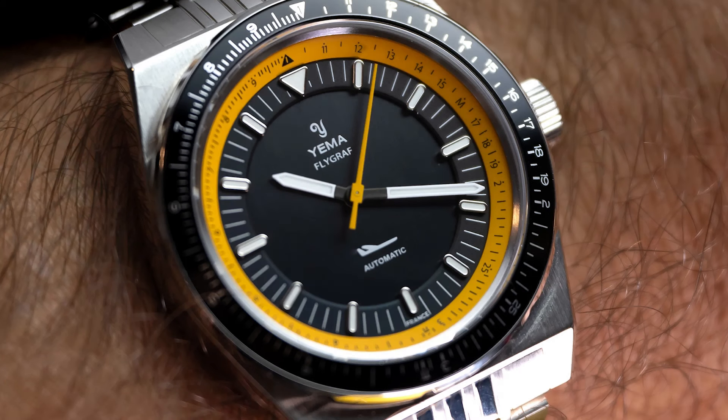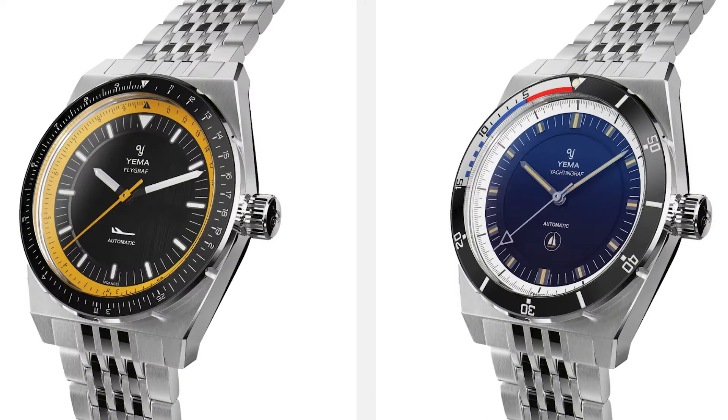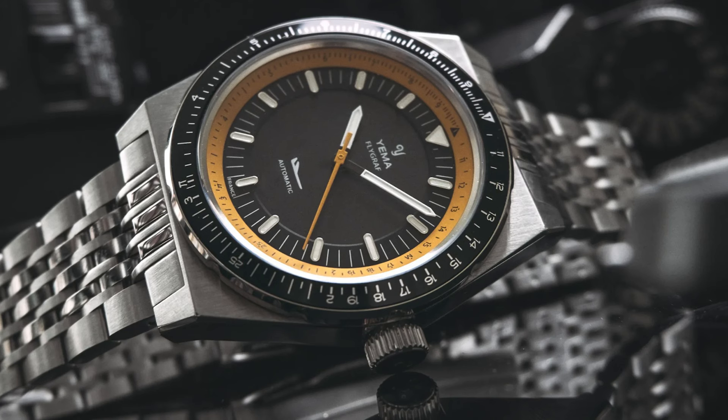At first glance we see a tool watch with yellow elements. Why do I prefer this model over the other two — the Yartingraph and the Rallygraph? Because I find it to be the most balanced watch when it comes to scales, indices, and hands. This watch sits nicely between busy and calm. Plus, it's rare to see the color yellow on a watch in an organic way. Here, that inner bezel in yellow doesn't look like a gimmick — it delivers functionality by adding contrast and at the same time a bit of warmth.